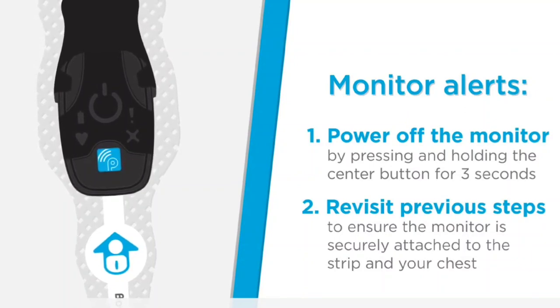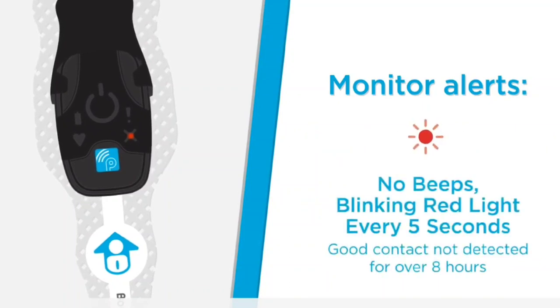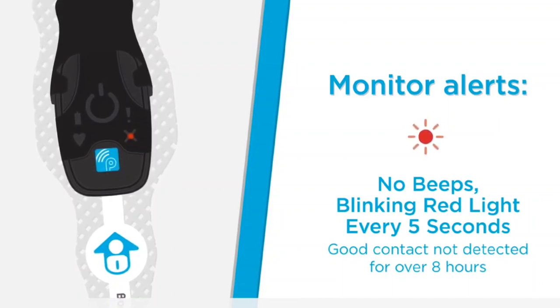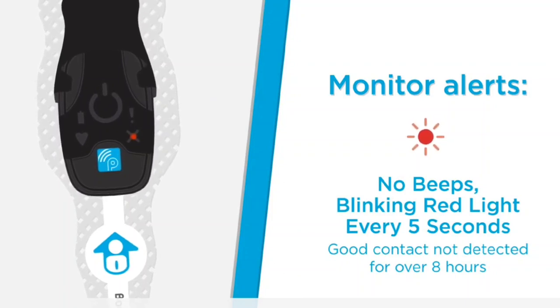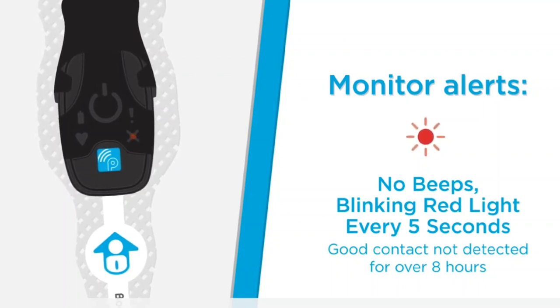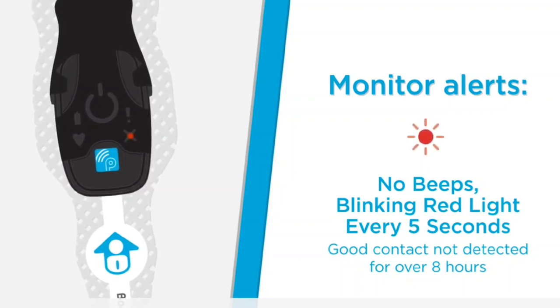Now let's look at what to do if the red light starts to flash during your monitoring session. If you see two red flashes every five seconds, this means the Bodyguardian Mini has not detected good contact with your skin for over eight hours. Ensure the monitor is securely attached to the strip and the Bodyguardian Mini is properly placed and securely adhered to your chest. If the monitor continues to flash, remove the strip, use a new strip, and repeat the setup steps.